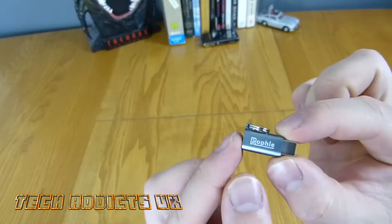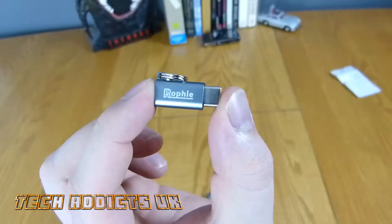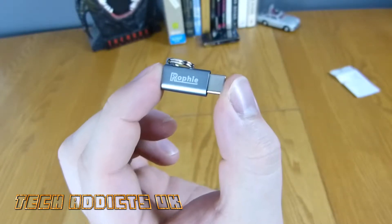It looks quite presentable as well — it's nice and it's tiny, which makes it quite difficult to film. It's also very shiny. Inside there's a 56k resistor which allows for safe charging and it kind of meets USB-C standards.